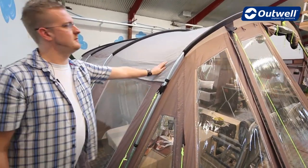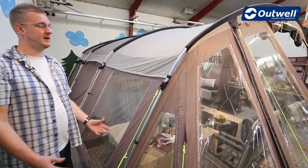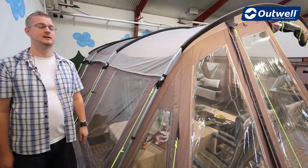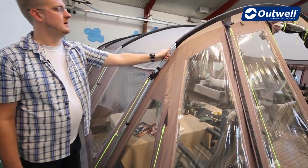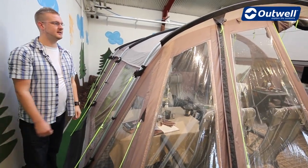The fabric the tent is made from is our Outex 5000 material, which is a PU coated 100% polyester with a hydrostatic head of 5000mm. The frame of the tent uses steel poles which are all identical in length, making it again very easy to pitch.